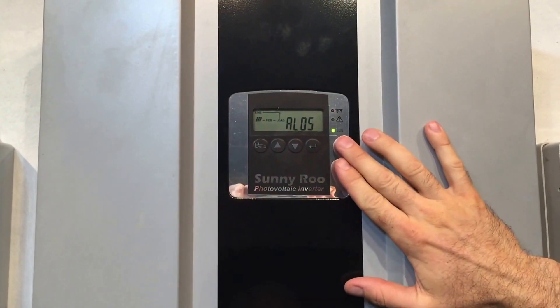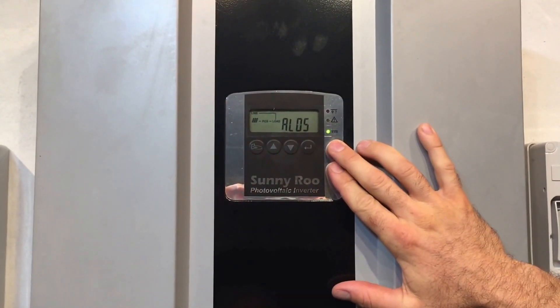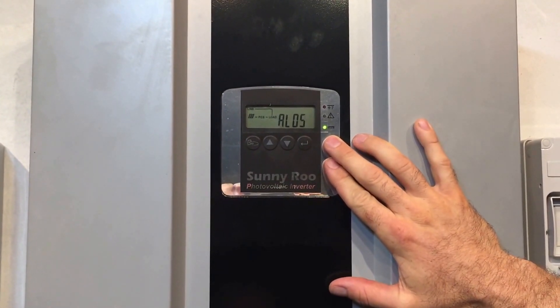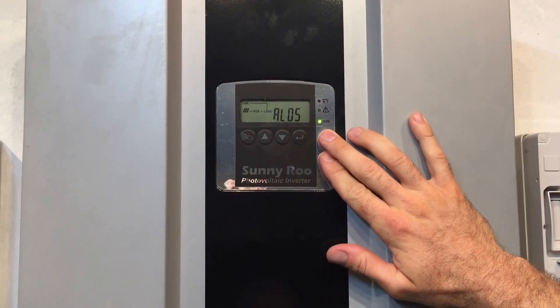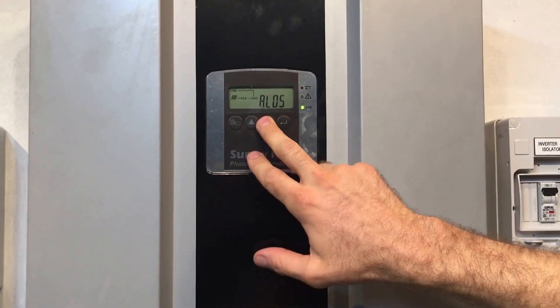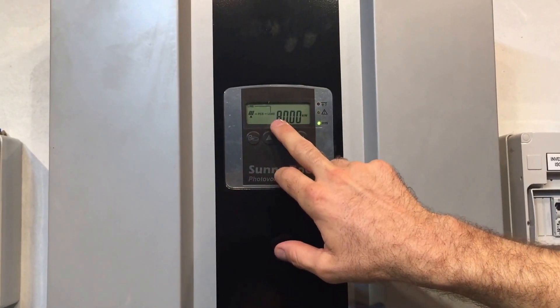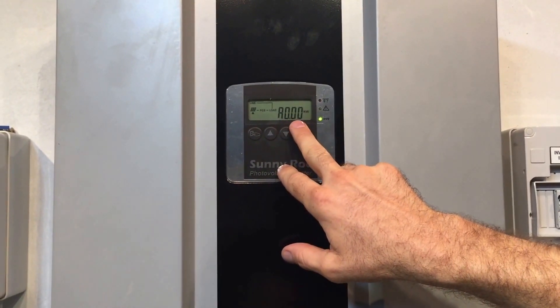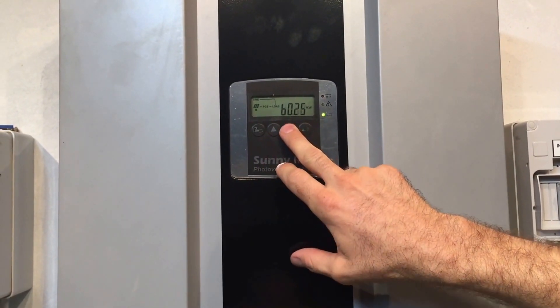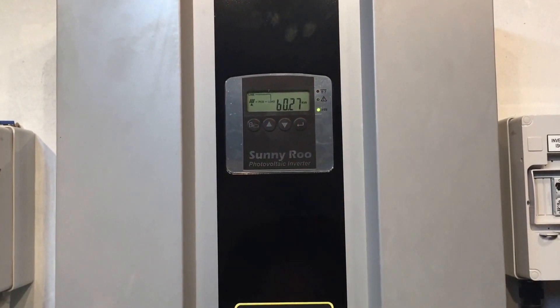As you can see here, this green light is on constant, and when the green light is on constant, it means the inverter is actually operational. So it's just a warning that it's detected an issue, but it is still actually operating. If we scroll here, you should be able to see input B has got 1.2 kilowatts. Input A there is 0 kilowatts — input A is not working. But B, there's 0.27 of a kilowatt.